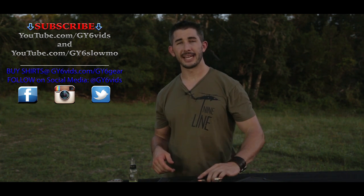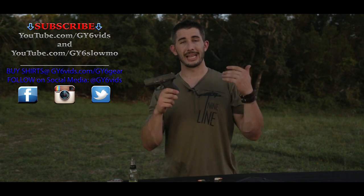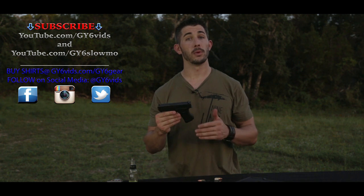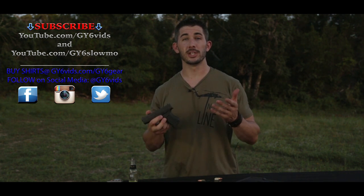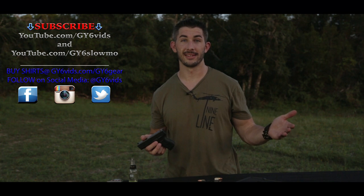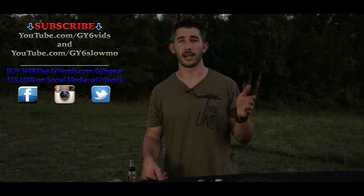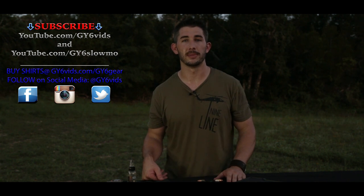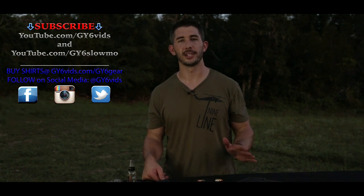That's my opinion — let me know yours in the comments, backed up by facts. Glock makes one of the best reliable pistols, but don't be a fanboy — look at the details. Use the comments to help people, not belittle them. This is the gun community; boost each other up and share knowledge to support Second Amendment rights. For questions or behind-the-scenes footage, find me on Instagram and Facebook at GY6vids. Subscribe to GY6vids on YouTube — I'll see you next time.